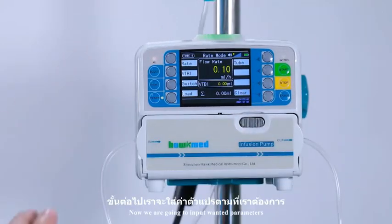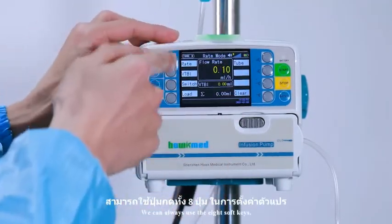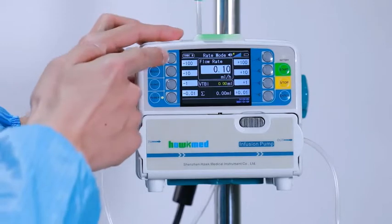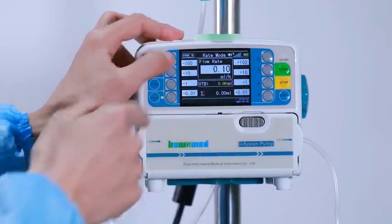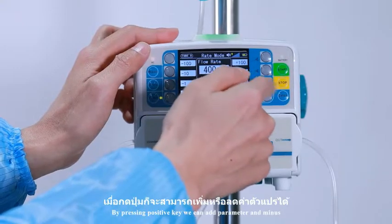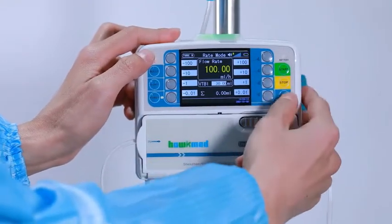Now we are going to input the wanted parameters. We can always use the 8 soft keys. Press the soft key — negative or positive. By pressing the positive key, we can add to the parameter, and minus to decrease it. Press enter. Input VTBI. Press enter.